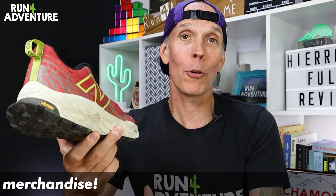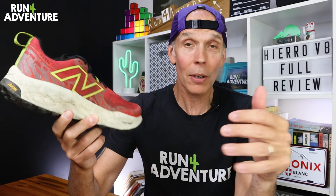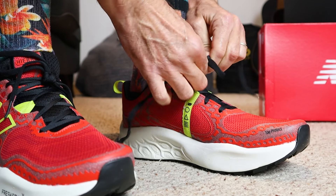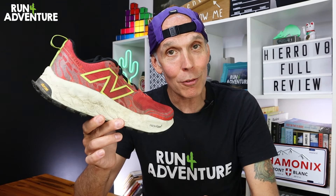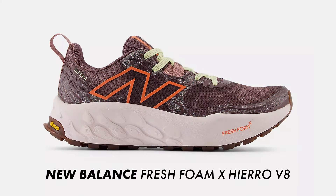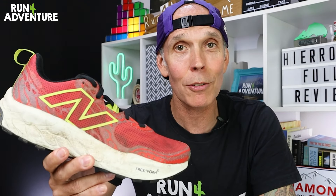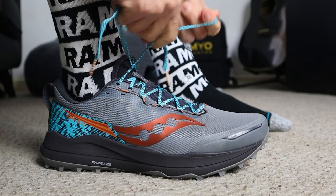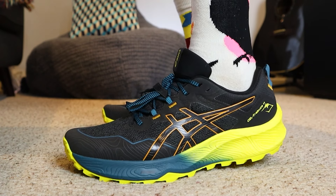We don't like to score the looks of a running shoe here at the channel because looks are super subjective, but we do like to talk about it. I'm a fan of how the shoe looks in this neo red colourway, and if red isn't your thing there are some other good colour options available — I think they all look pretty smart. So it's going to be a big thumbs up from me when it comes to looks.